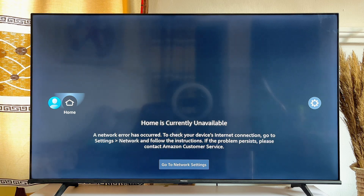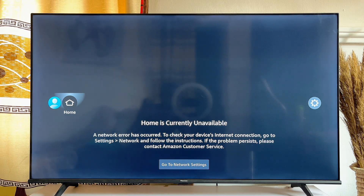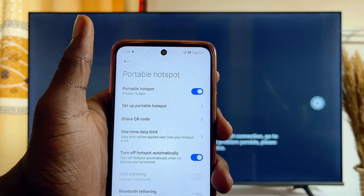Once that is done, wait a minute or two and your Fire TV Stick should automatically connect to the new Wi-Fi. But if it still does not work after some minutes, go ahead and turn off the Fire TV Stick and then turn it back on. Once it turns on again, it will automatically start searching for available Wi-Fi and connect to the current Wi-Fi that you've just changed to.